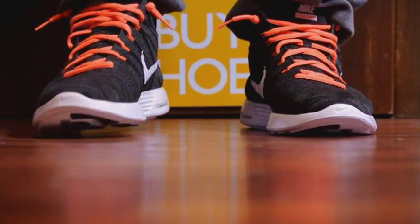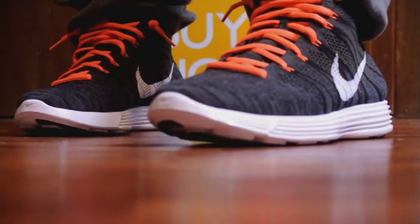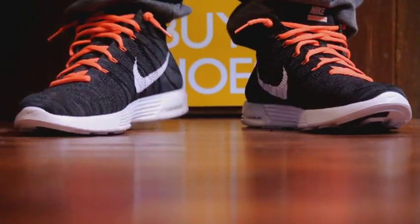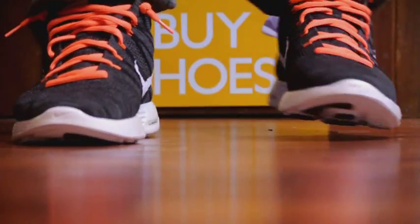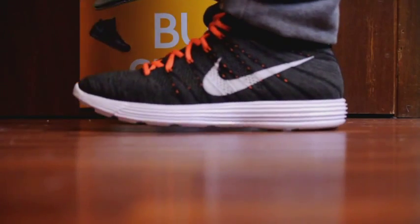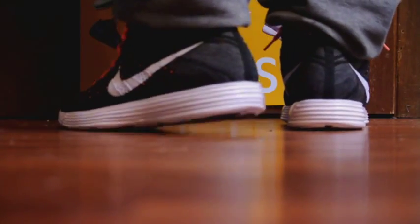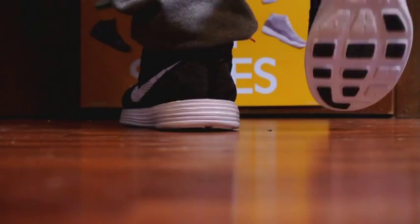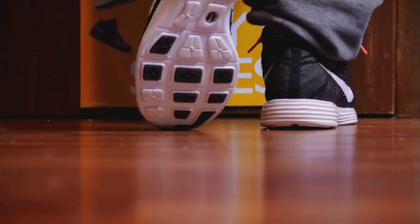I definitely recommend trying these out in a store before buying. I took a risk and ordered these from crookedtongs.com — they were on sale for $140; I think retail was closer to $170. I got these in 11 and a half, my true size, and with the custom fit the Flyknit will adjust to my width. In my opinion this is not a pair of runners — it's more of a casual shoe, really nice looking with shorts, sweats, jeans, anything.